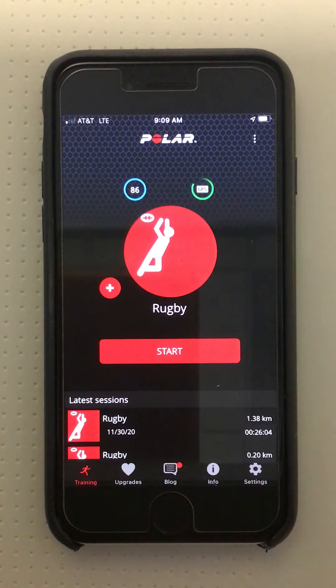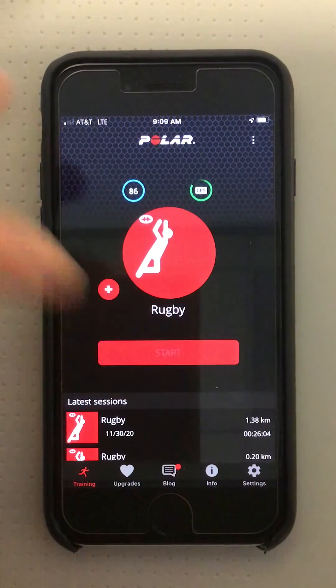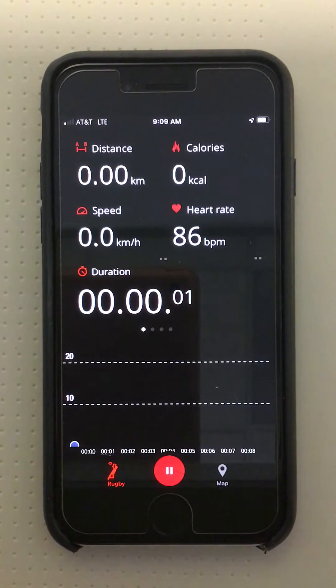Once the sensor is paired and the heart rate max has been entered, you're now ready to conduct a session. You're going to hit Start, training started, and recording will begin.